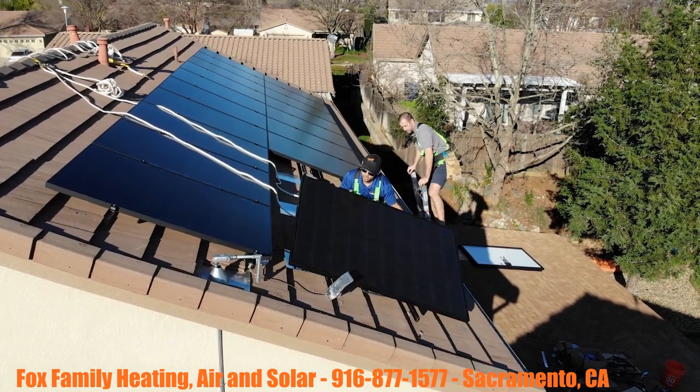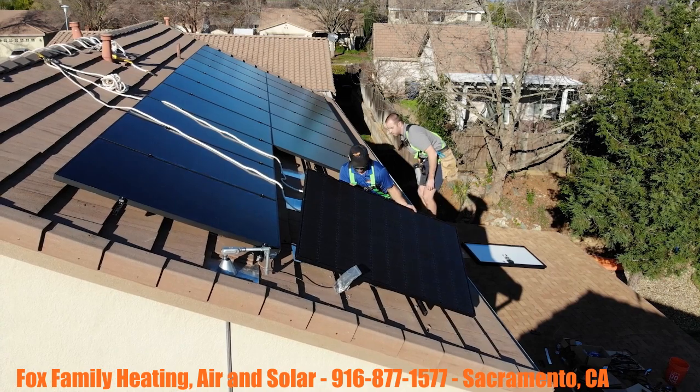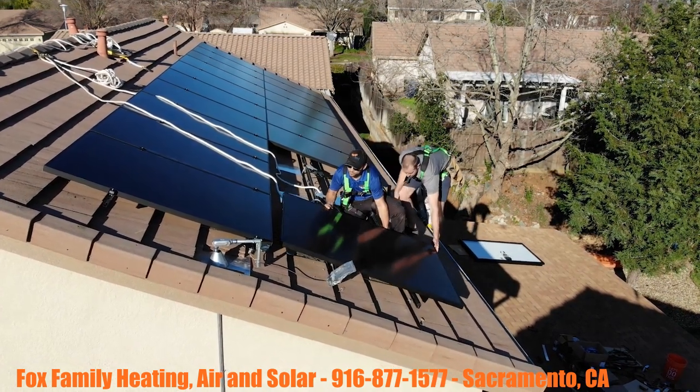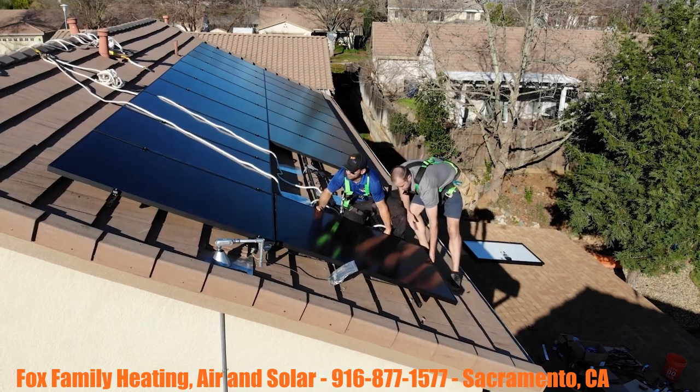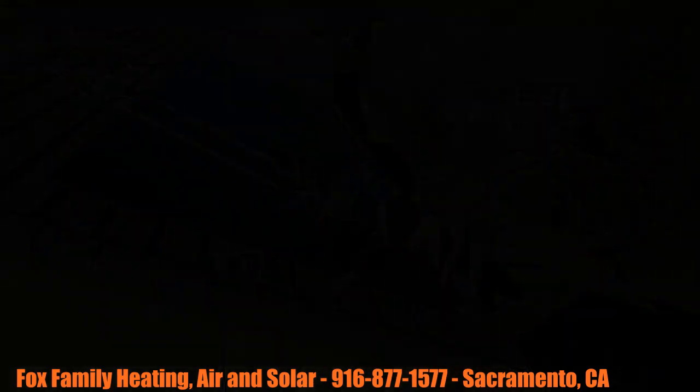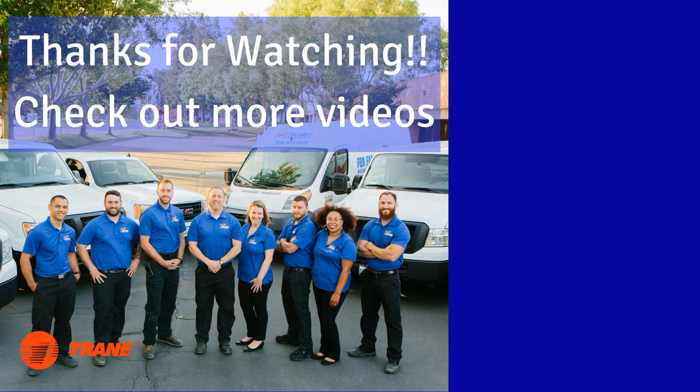We'll see you guys on the next video. You're watching Fox Family Heating and Air Conditioning — don't forget to subscribe and check out more of our videos by clicking on the right side of the screen.